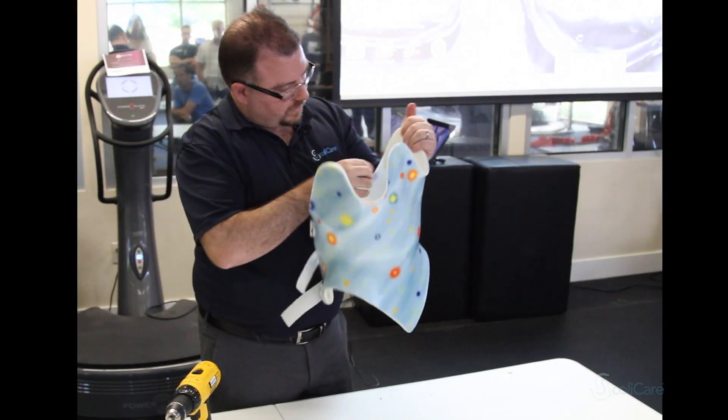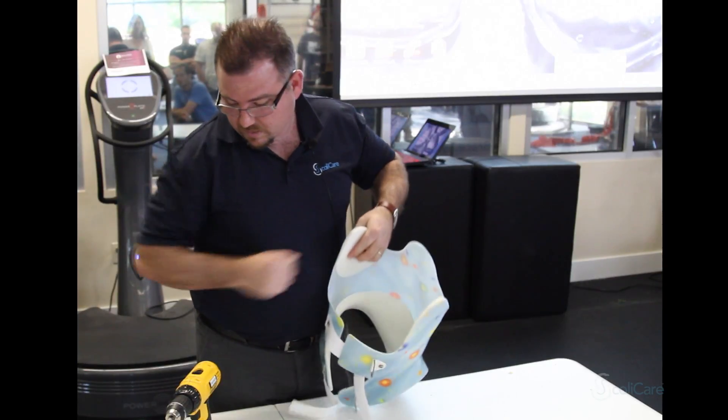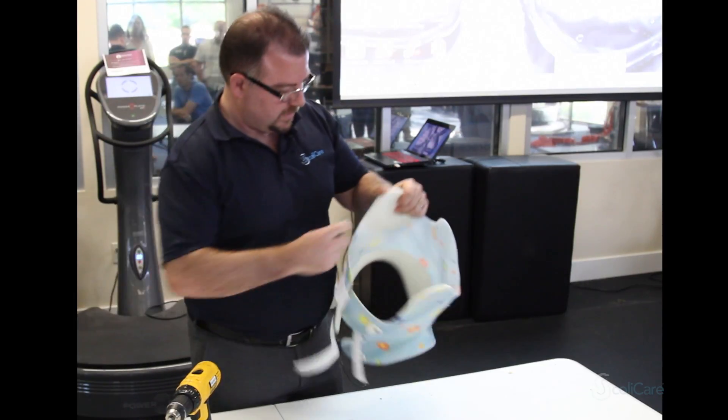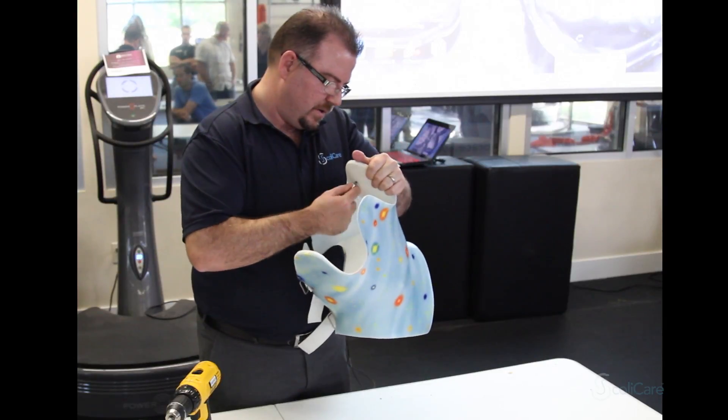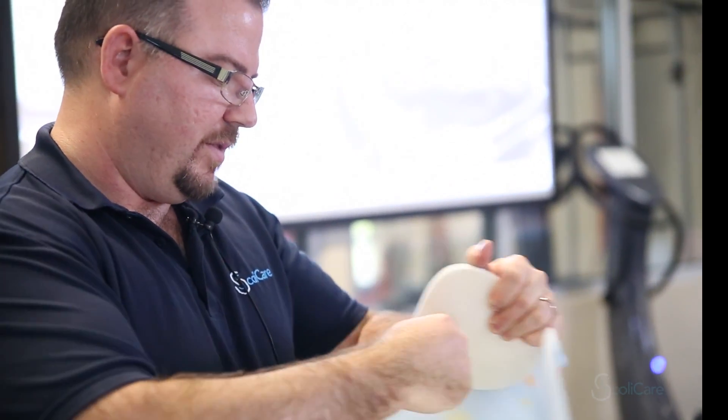We also want to make sure that we can see through the foam to put our bit in. We might just need to push it through with a screwdriver or clean it out with a knife, just so that the rivet can fit in.